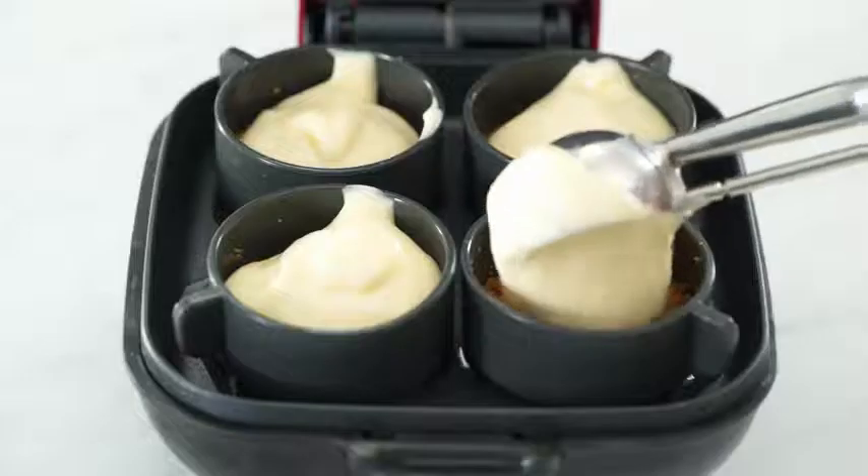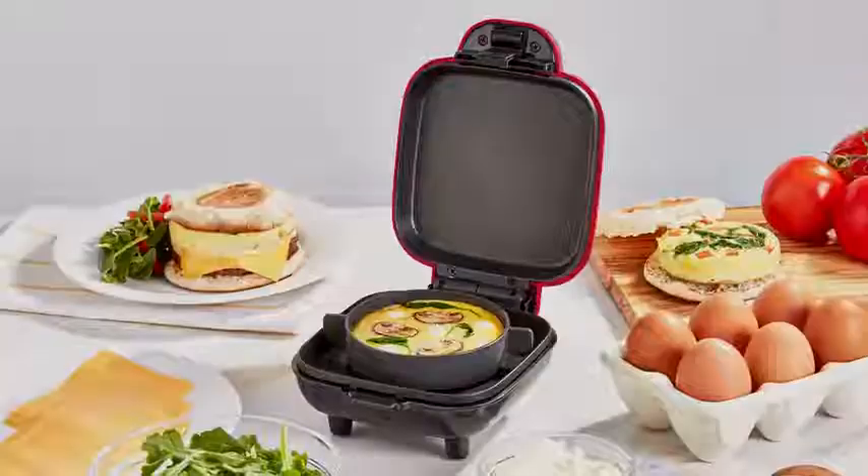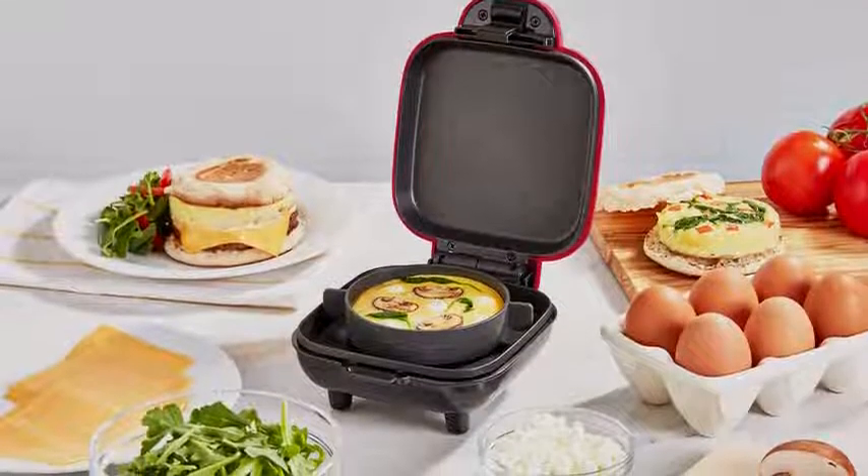It's great for making mini desserts like little cheesecakes, or use the large cup for full-sized breakfast sandwiches. Here at Dash, helping you eat better is our number one priority. That's why we work hard every day to create high-quality products and healthy recipes, all with a customer support team based right here in the USA.